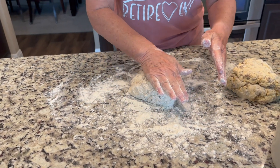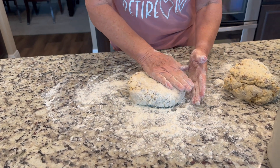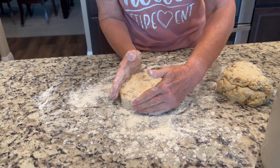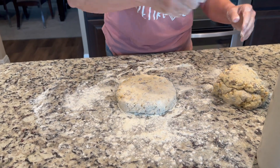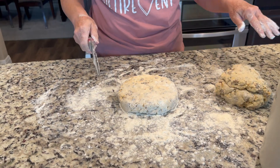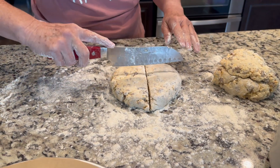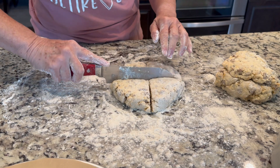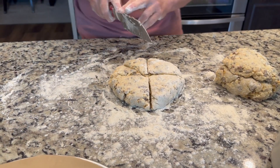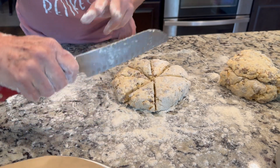Take the first half, re-flour it, and form it into a nice circle at about the thickness you want your scones to be. Once you have your circle, take a knife and cut it into eight slices — doing both halves gives you 16 scones total. The scones are triangular in shape and this is how you get that triangular shape.